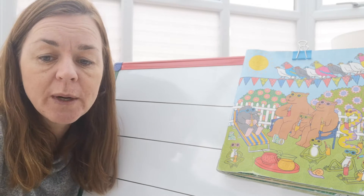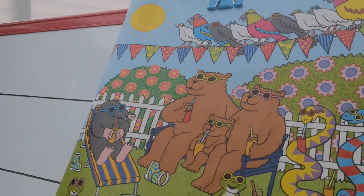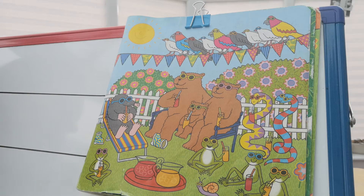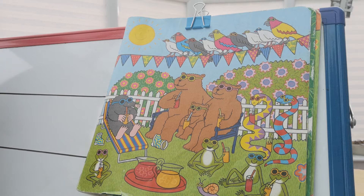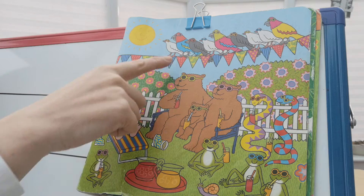We're going to start off by having a look at a picture. Can you see that picture there? You should be able to hear me and just see the picture. We're going to start by writing some of the things that we can see in the picture, and I'm going to help you to write it.